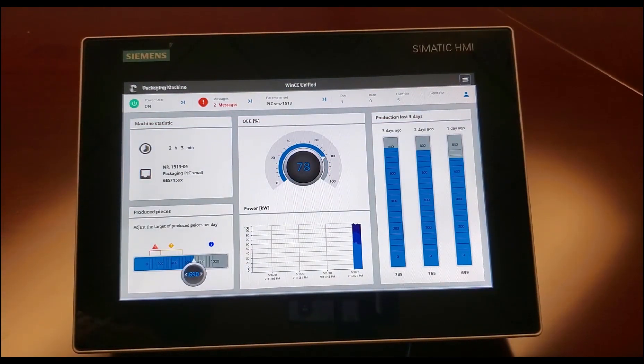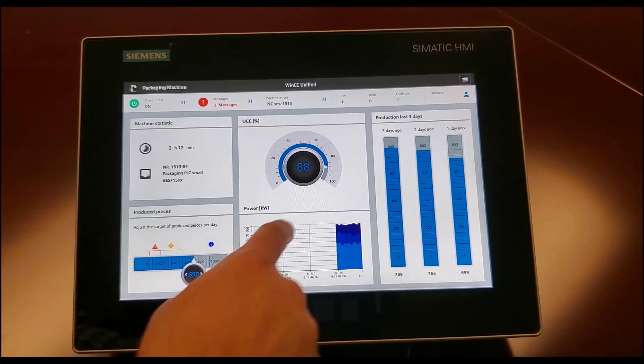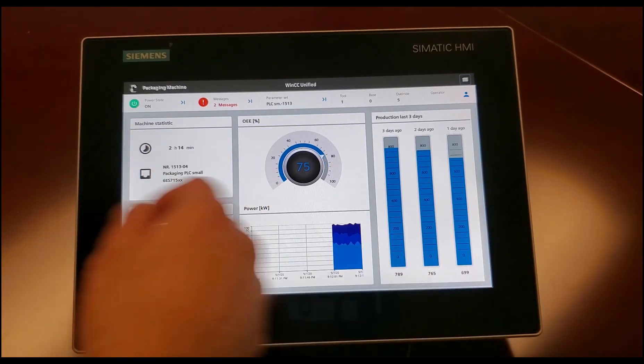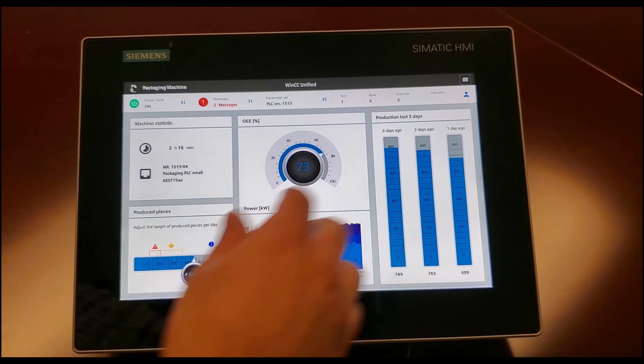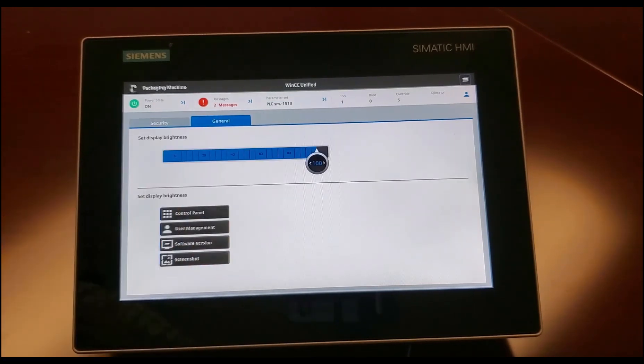You can have a nice OEE dashboard to see how your machine's doing, how much good production is running, what's the machine uptime. You can have your little print screen there — OEE values, last three days of production. Let's go ahead and look at settings, so you can access the same HMI settings from your runtime — set IP addresses, brightness — or go back to the runtime, take a screenshot.